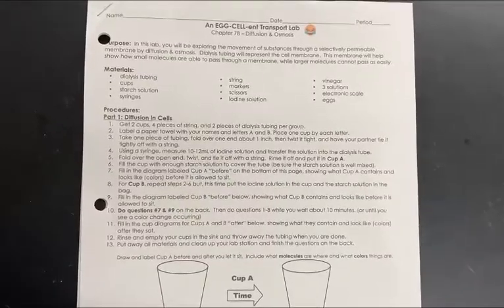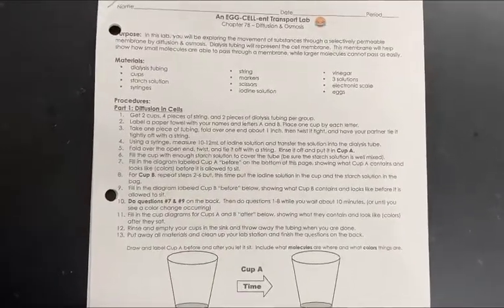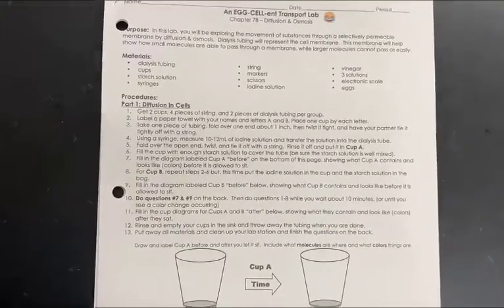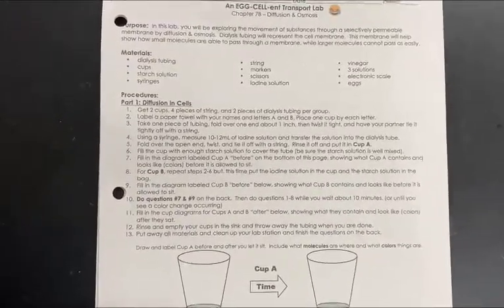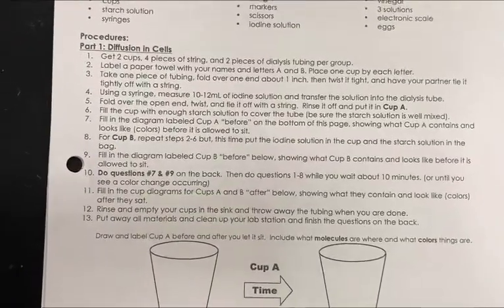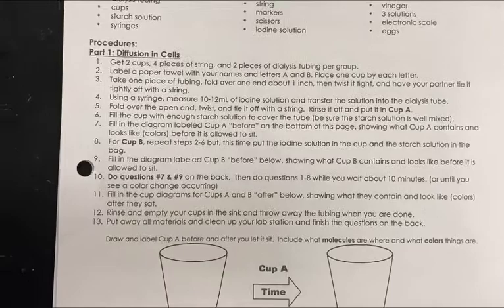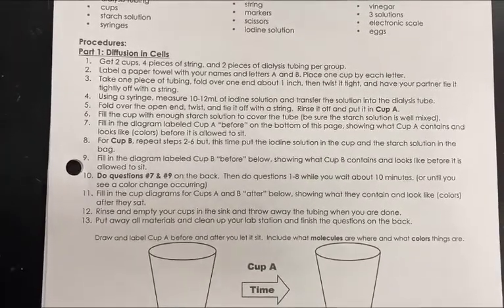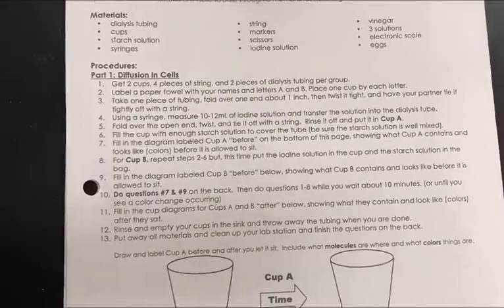Today we're doing an egg-cellent transport lab and there are two parts. The first part is on diffusion and the second part is on osmosis. We're going to demonstrate all the steps so you can get the data you need to answer the questions.